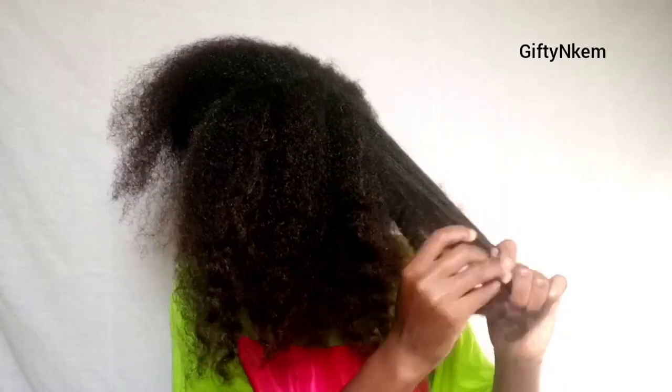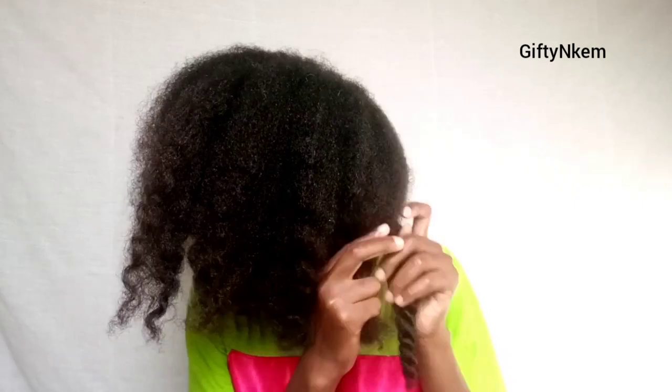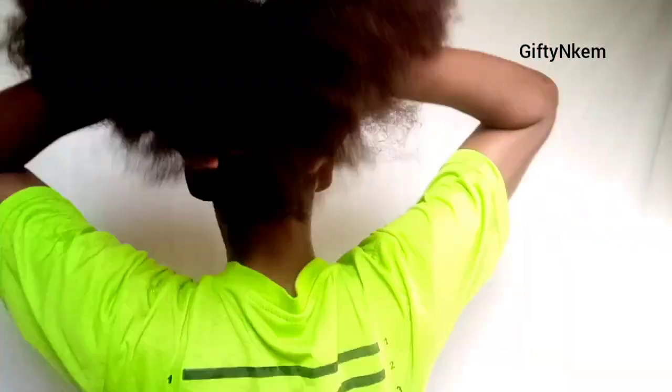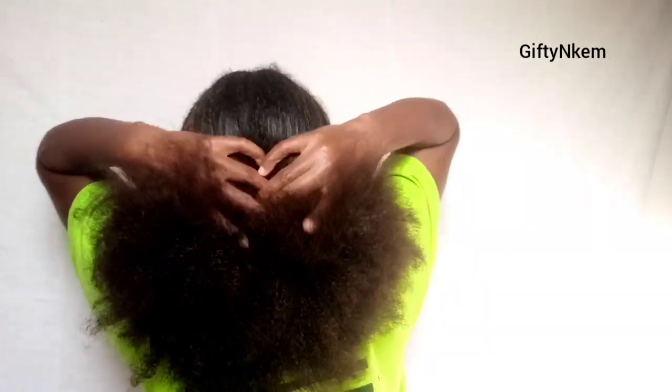After trimming all my ends, I just unravel my twists to make sure all my hair is at the same level of length. This is the back of the hair and you can see how voluminous my hair looks. And that's the end of this video, guys.